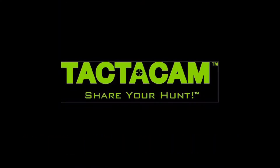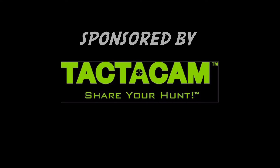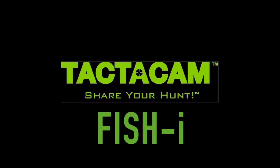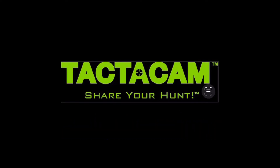Hello, humans and all you other internet creatures. Thanks for watching this video. Go ahead and give it a like, drop a comment, and while you're down there go ahead and smash that subscribe button. Today we're going to look at the Tacticam Fisheye. I'll put a link in the description and we're going to get into it.